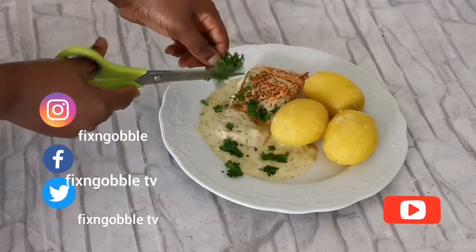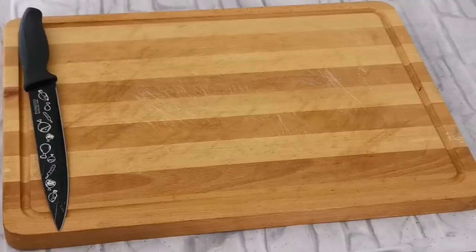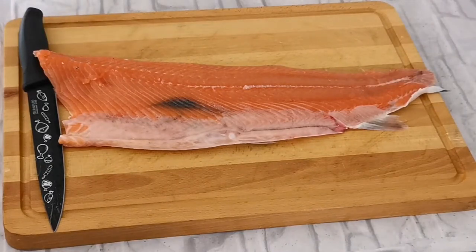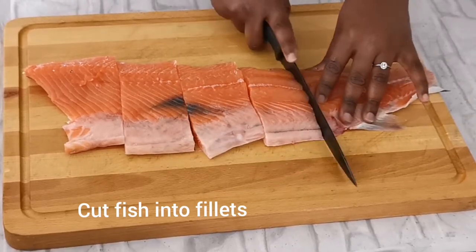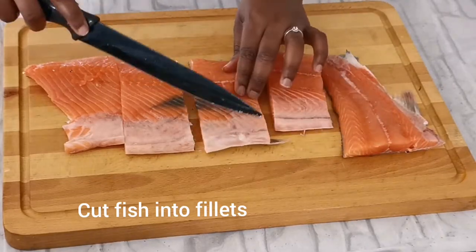Hello lovelies, welcome once again to Fix and Gobble TV. Today is a very special video because I'm going to make a cook-with-me video where I prepare dinner. The menu is some salmon with garlic cream sauce and cooked potatoes. So without wasting your time, let's get straight into the video.